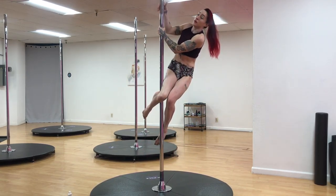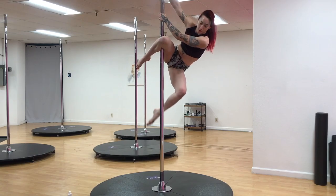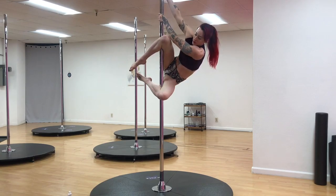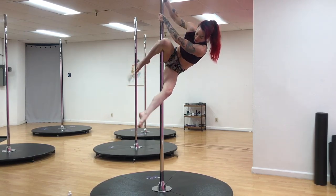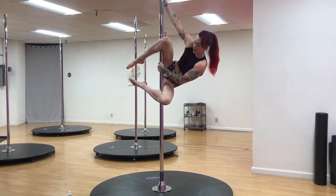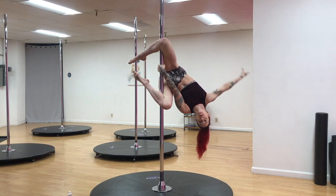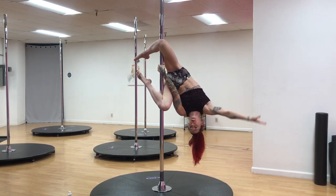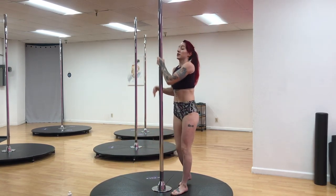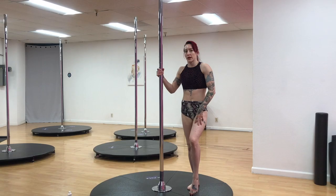From a side climb, keep your hip lifted. From there, the bottom leg swings around to the front. Make sure that you fully open that knee and grab, and you can start to push your hip into the pole to make that grip a little more secure. From there, if you want to fully invert, put your hand on that lower — I'll explain what I just did in a second.